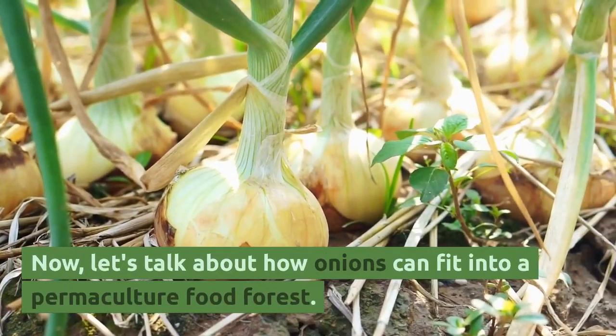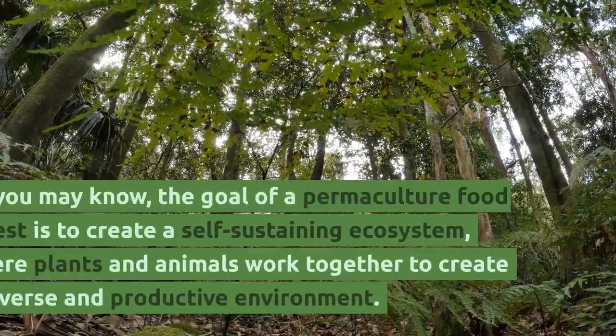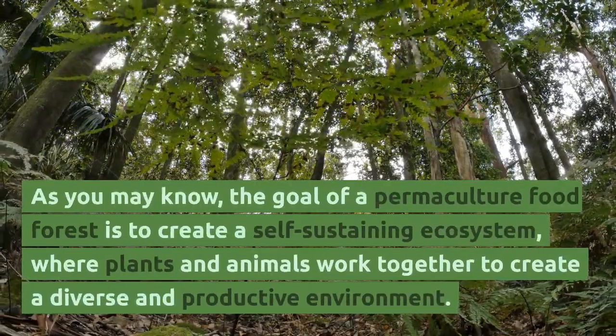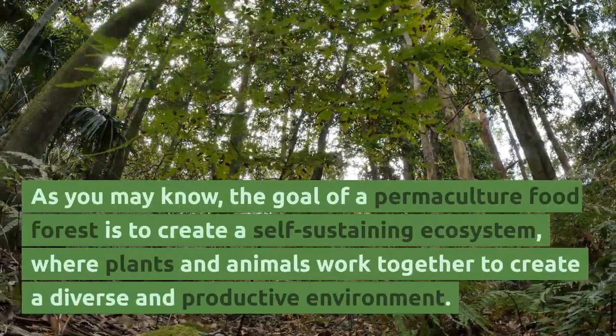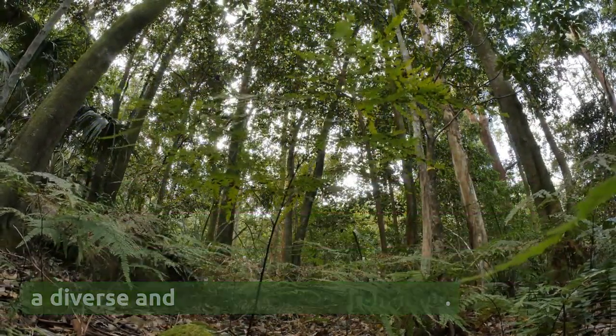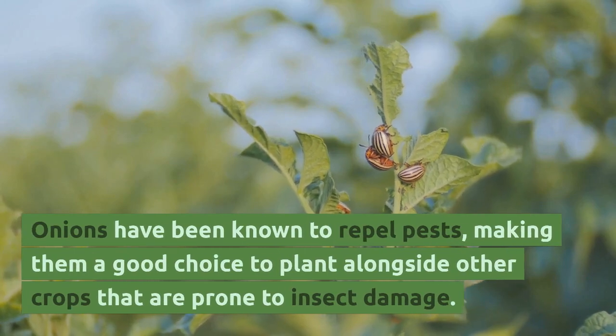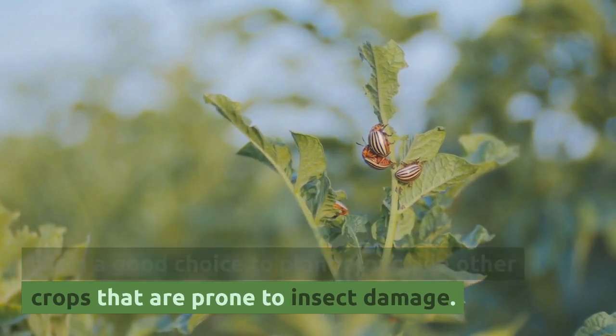Now, let's talk about how onions can fit into a permaculture food forest. As you may know, the goal of a permaculture food forest is to create a self-sustaining ecosystem, where plants and animals work together to create a diverse and productive environment. Onions have been known to repel pests, making them a good choice to plant alongside other crops that are prone to insect damage.